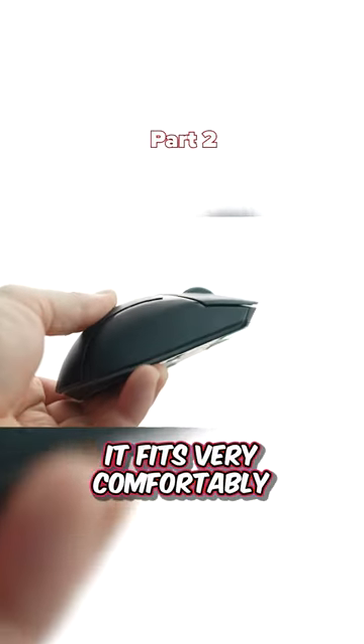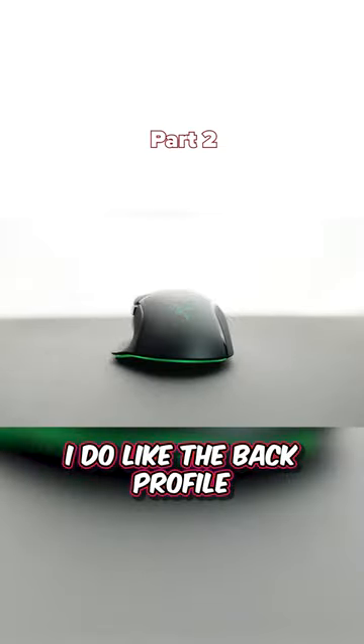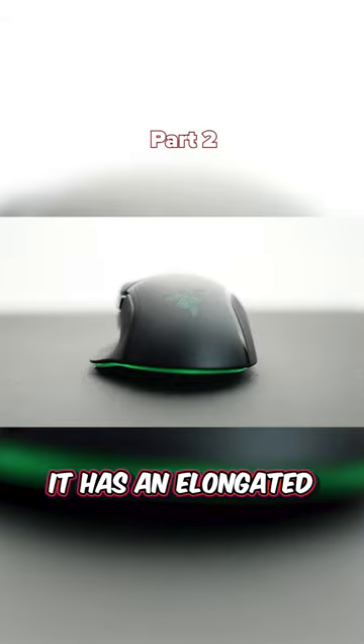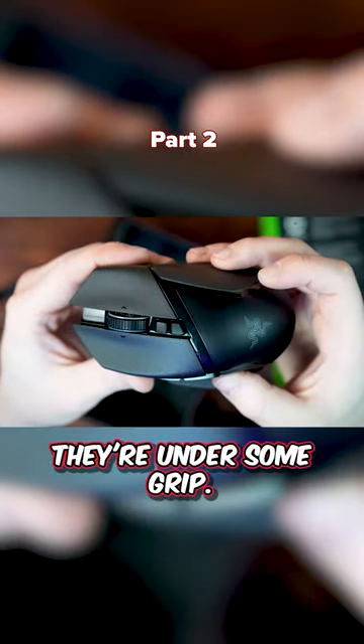The ergonomics of this mouse — it fits very comfortably in my hand, it's got a really nice shape to it. I do like the back profile, it really fits into the palm very nicely. It has an elongated M1 and M2, with a decent amount of distance to cover to actuate M1 and M2 on the thumb grip.